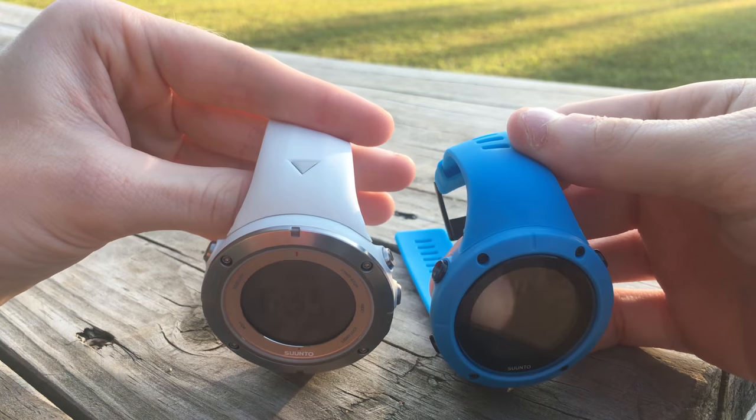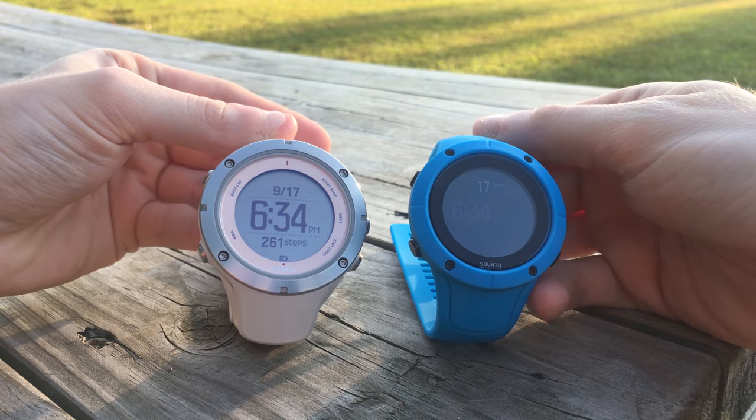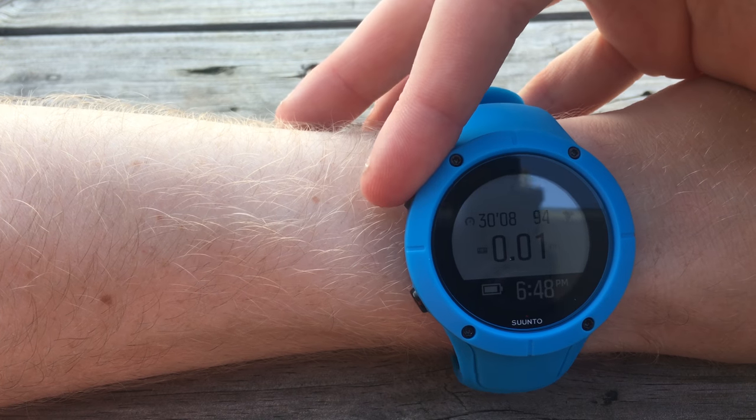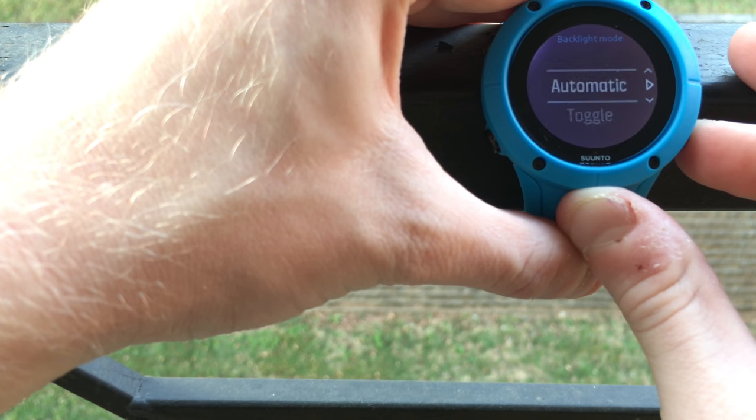I don't think that should prevent people from getting this watch, especially because at this point color displays using this technology are across the board — something we're just going to have to get used to. I did want you to be aware of it because it was definitely a big change for me coming from the Ambit. One thing that worked well for me was leaving the backlight on, but that will reduce your battery life. There is an automatic mode where it turns on when you press a button, but pressing a button also changes the display field since none of these buttons is just a backlight button. The reality is the display is not as clear as the ads you see, but it wouldn't stop me from buying the device.